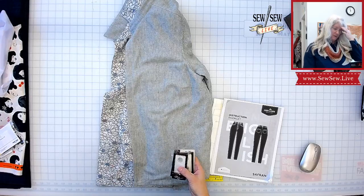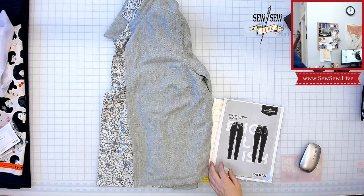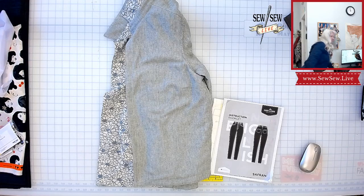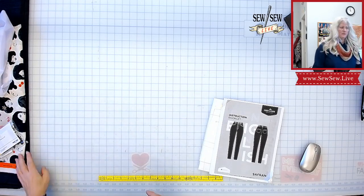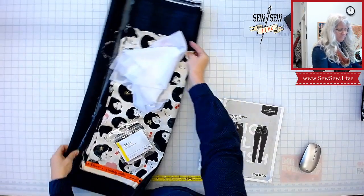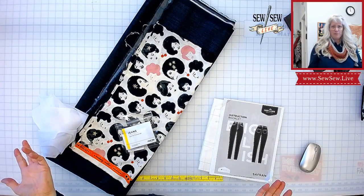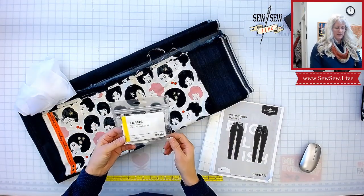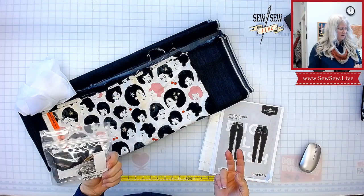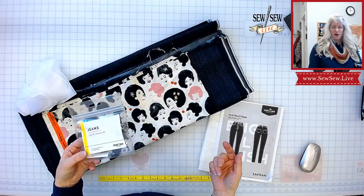I might place my buttonholes at the end of the stream, seeing how we're doing. So let's put these aside. We are making the Deer & Doe Saffron Pants, and Hartz Fabric gave us the project. They gave us this great fabric and a jeans-making kit for the zipper fly and all the hardware rivets too. This is from Closet Case Patterns — they stock them there.